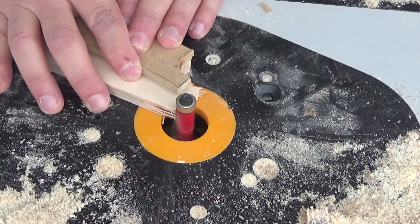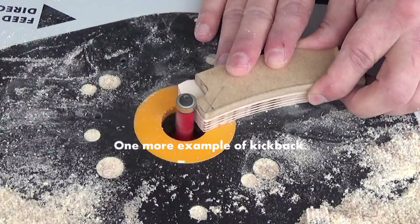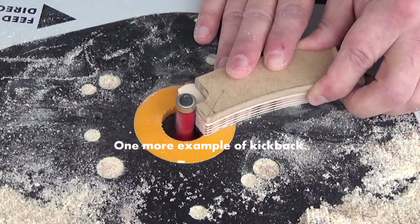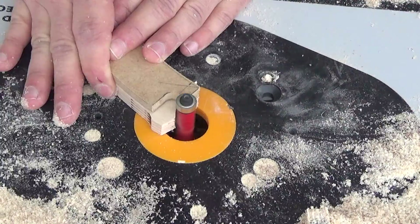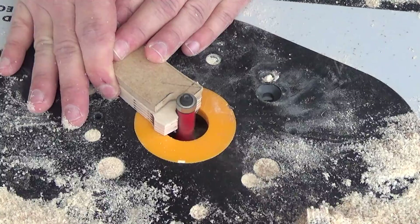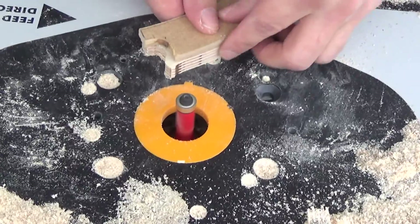Here I'm just shaving it down a little bit more. The best thing to do is get a bandsaw if you have one, or find a way to get it closer to the edge. Here's one more example of kickback — this one's a pretty gruesome one. You'll see the kick right here — it chips the edges right there.